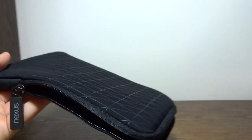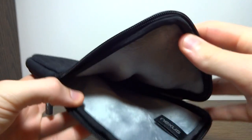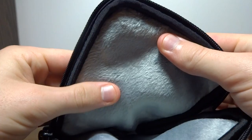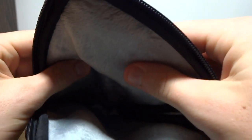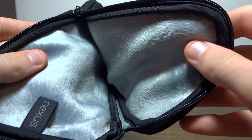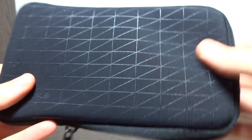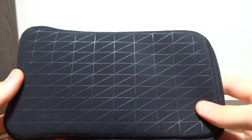Let me first take a look on the inside. There's this nice, really soft felt material that definitely won't scratch up your Nexus 7 in any way. You can see that in there, and this little Nexus tag — that's cool. I also like the design on the outside; it feels and looks pretty cool.